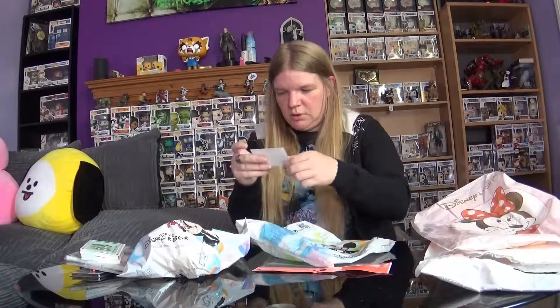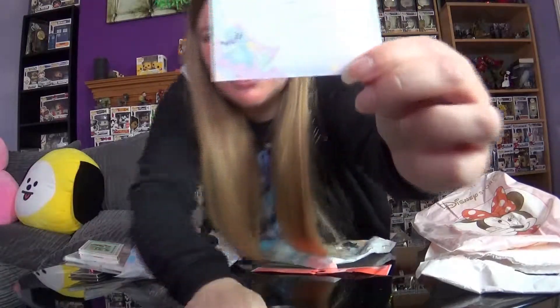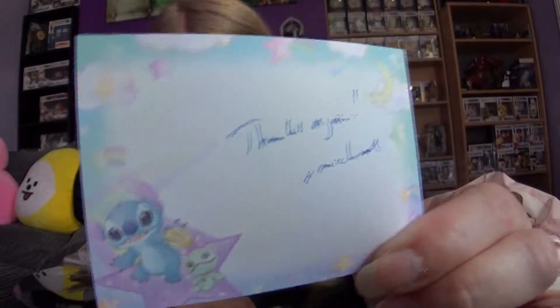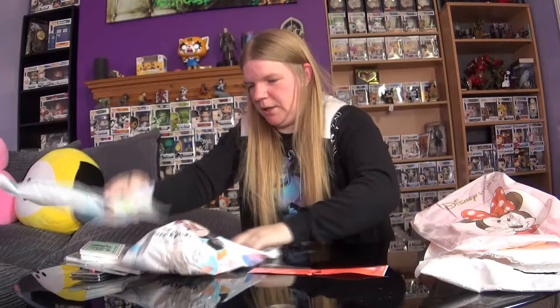Oh, we also have the personal note. Thanks again, Michael. He's got a cute little Stitch and Scrump on the side. He always puts in a personal note, which I think is really nice. So that's all we have in that bag.